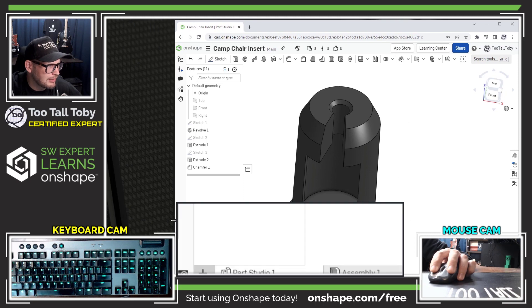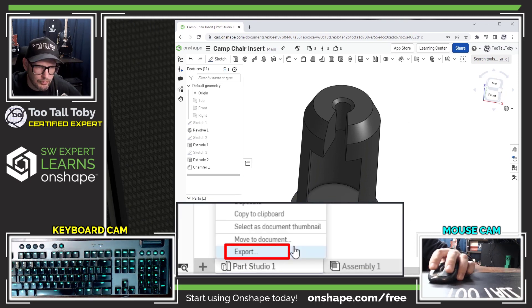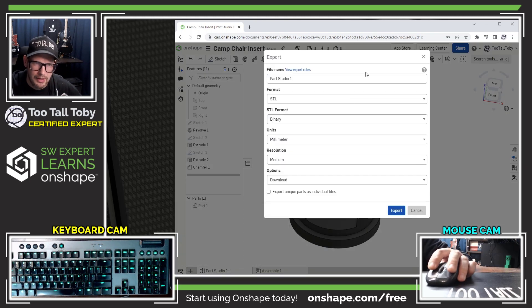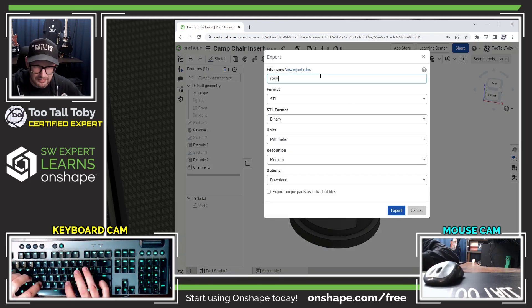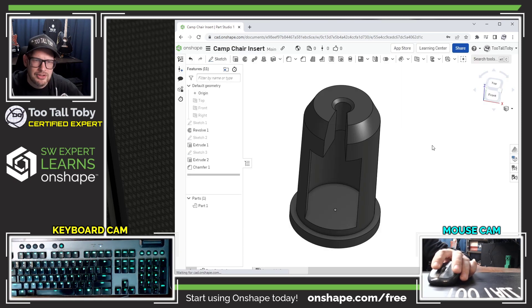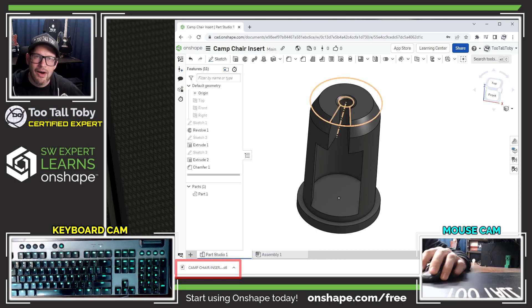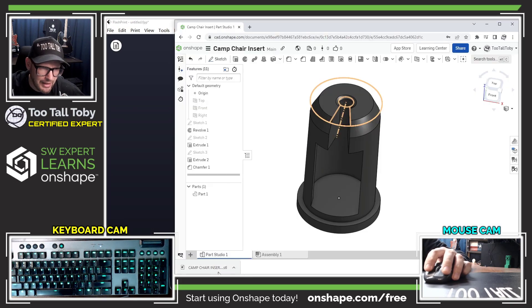I'm going to go down to the bottom of the screen where it says Part Studio, right-click on Part Studio, choose Export, and then export this as "camp chair insert part" to STL. Choosing Export will actually download that STL file.